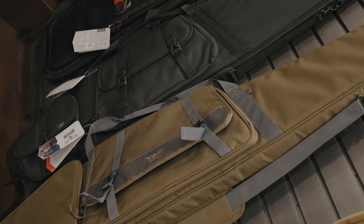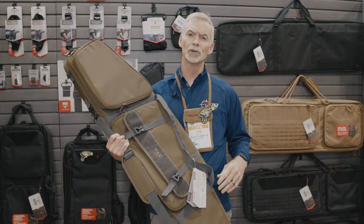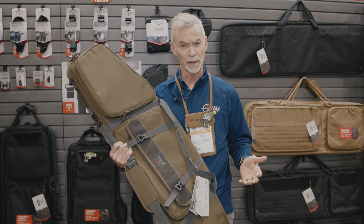What's beautiful about this case, it's heavily padded, and it's got a lot of exterior gear storage for all of those extra gear pieces that I take with me in order to shoot long distances.